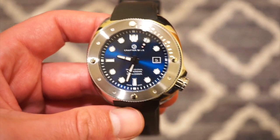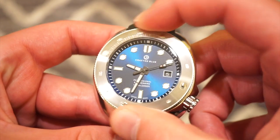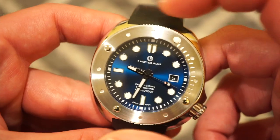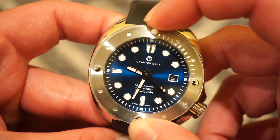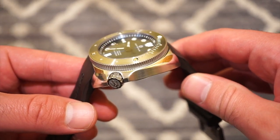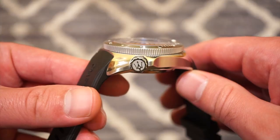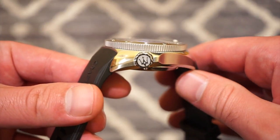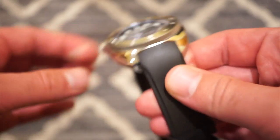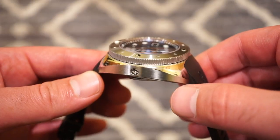The bezel is 120 clicks with a lumed pip, and the action is very precise with zero back play. Everything lines up to the 12 o'clock position perfectly. The case itself is finished very nicely — highly polished tops, brushed sides. There's a trident logo on the crown which is very nice and pronounced. The crown is screwed down, and the finishing is really good, reminiscent of something like a Hamilton.